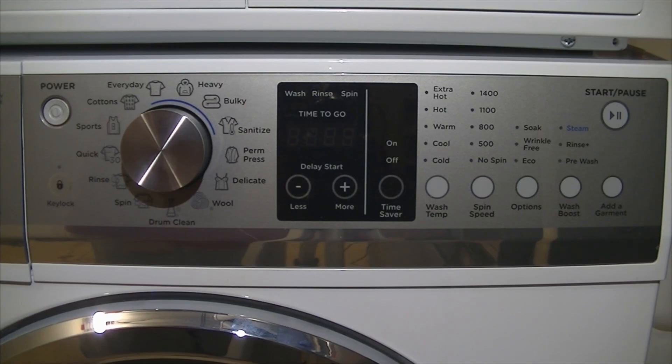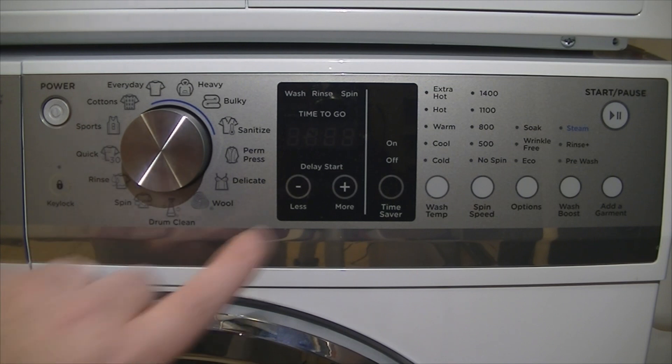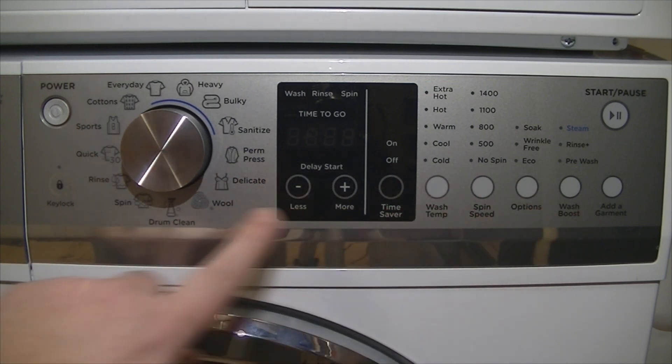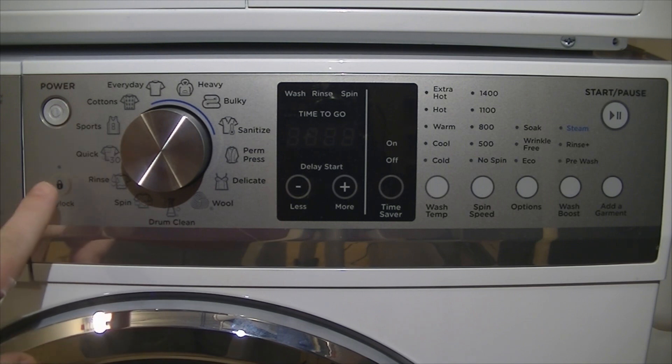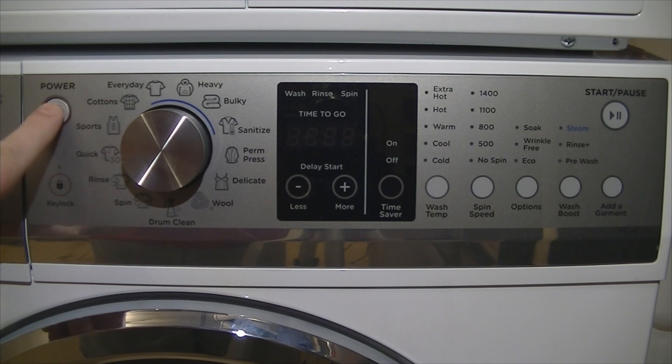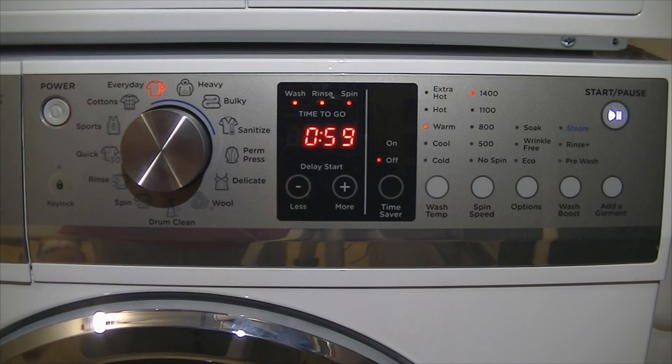The main control panel is very nicely laid out with a very nice display. Most of the buttons are capacitive touch — they only need a light tap. The only exception is the power button, which is a real button that needs a push. The machine defaults to the everyday cycle, which lasts 59 minutes, defaults to warm with a 1400 spin.